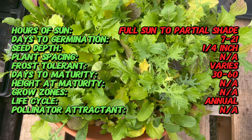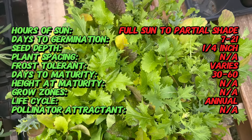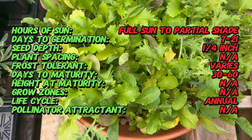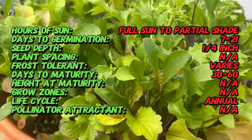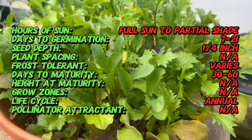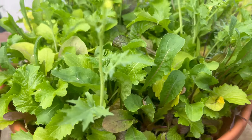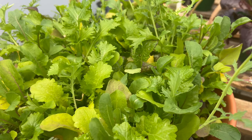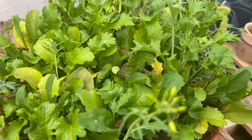Originally mescaline mixes were made up of a combination of wild greens, herbs, and edible flowers harvested from the countryside. Mescaline mixes typically include a diverse array of salad greens such as lettuce, arugula, spinach, tat soy, and mustard greens, among others. These tender leaves come in a variety of shapes, sizes, and colors ranging from delicate greens to vibrant reds and purples. The mix may also contain edible flowers like nasturtiums and candela, adding visual interest and subtle flavors to the salad.